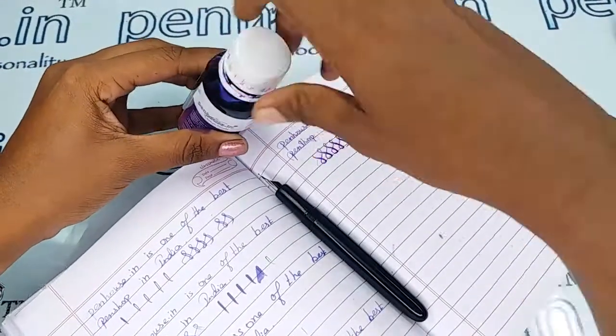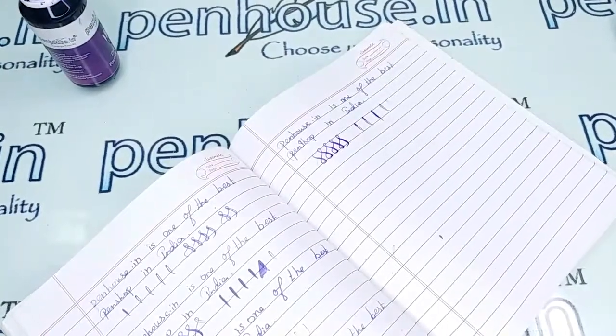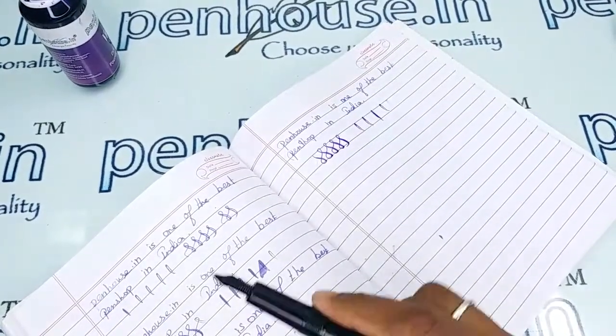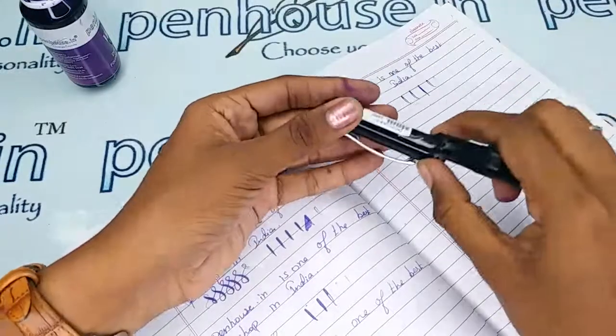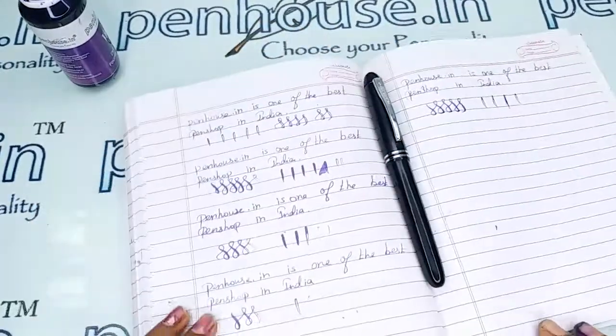If you have any query about this pen, you can ask in the comment section or make a call to my mobile number. Thanks for watching this video.